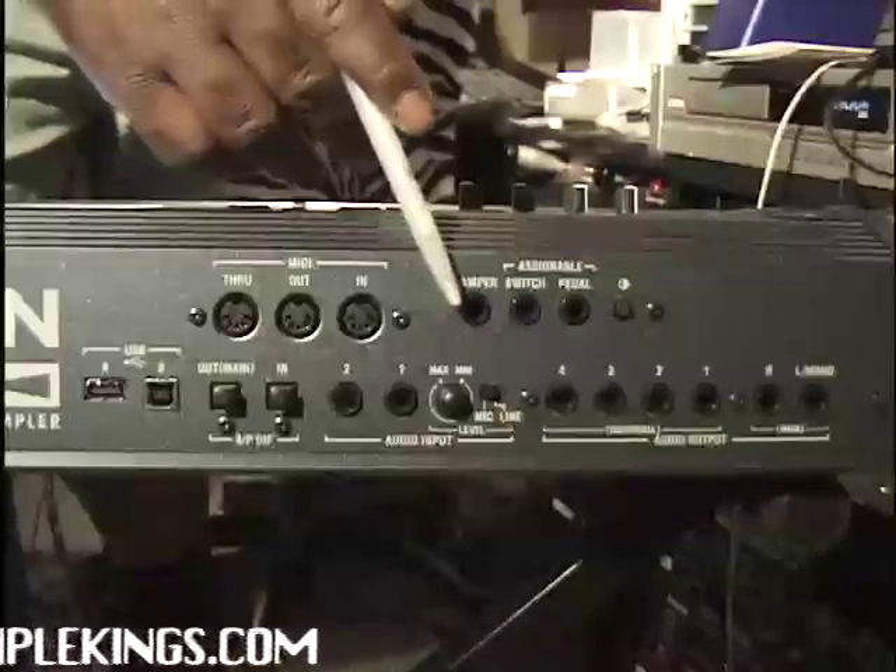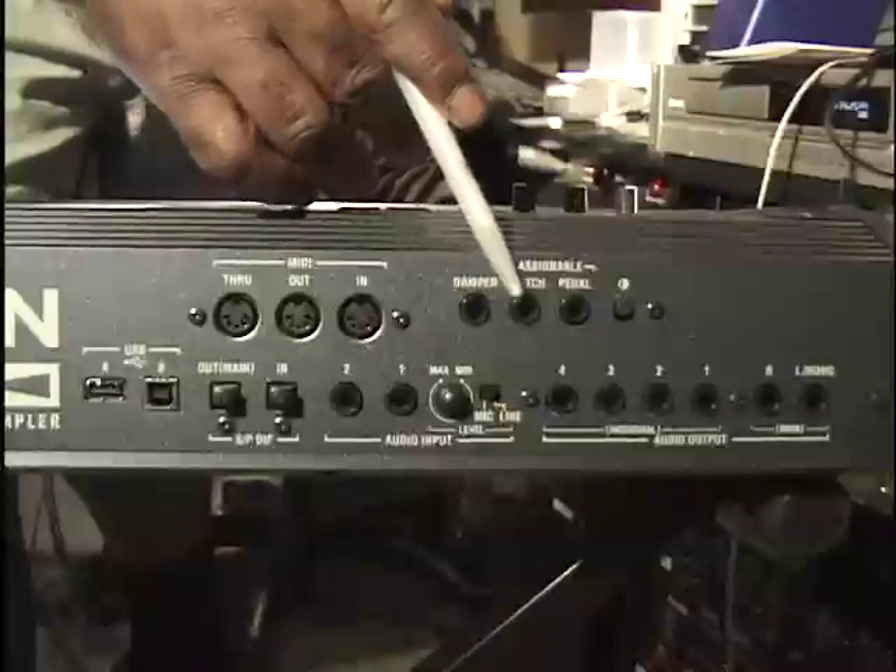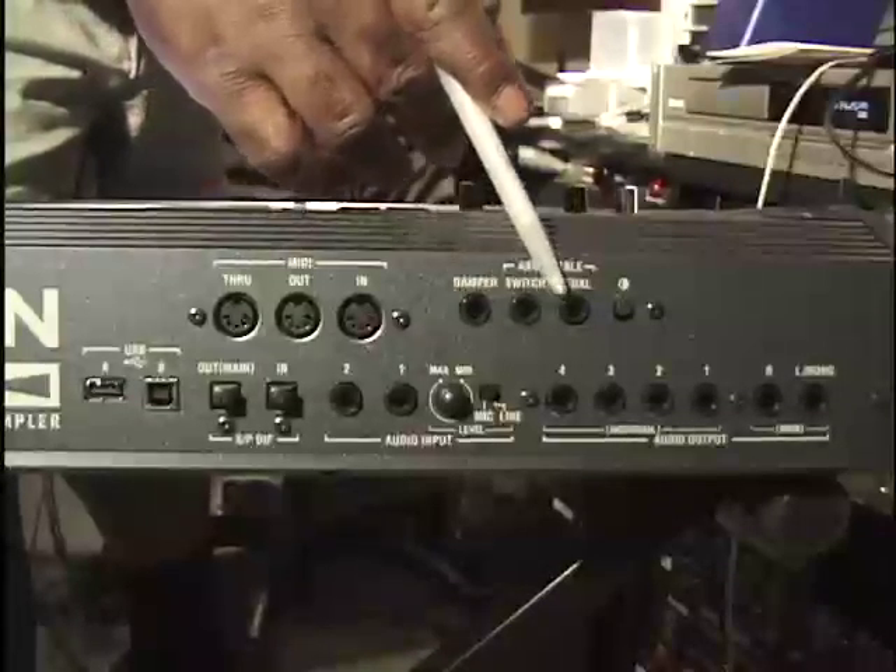Here we have a damper. We can put a foot pedal right there — a foot pedal for using controls and a switch, and another pedal right there.